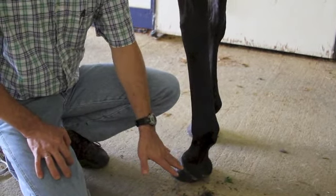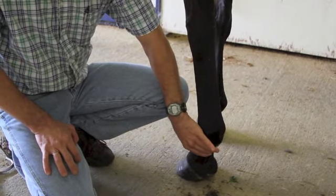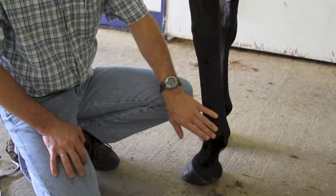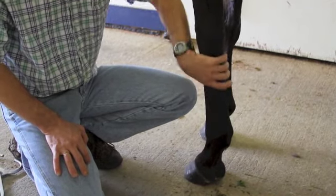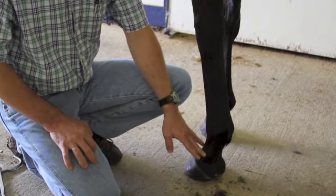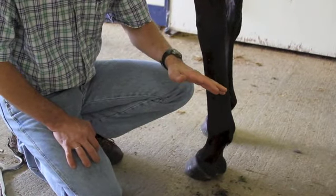If the hoof exam checks out fine, we will move up into the pastern and further up the leg. In my case I generally always check the tendons first, but the next step is to start doing some flexion tests.